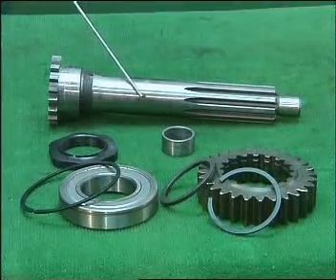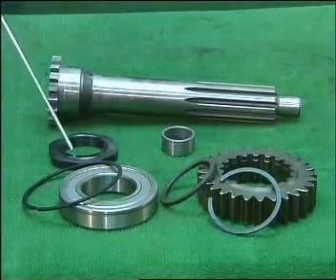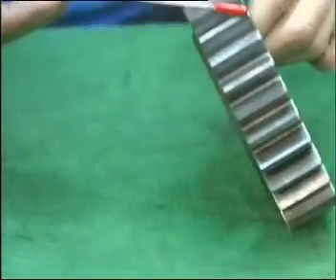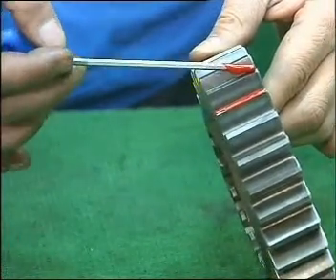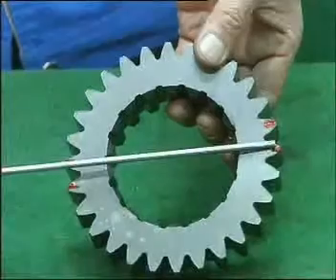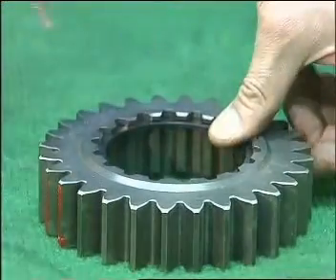The input shaft assembly consists of: input shaft, guide sleeve of main shaft, first speed gear, stop ring, separate shim for gears, bearing, nut of input shaft, bearing, and snap ring. Pull the gears of input shaft on the bench with the convex side downward. Paint a mark on two random adjacent teeth and also on the two teeth at 180 degrees opposite. Take the stop ring and install it into the snap ring groove of the input shaft gear.